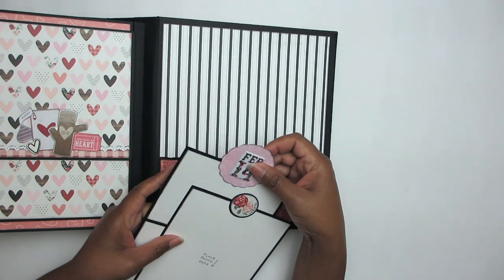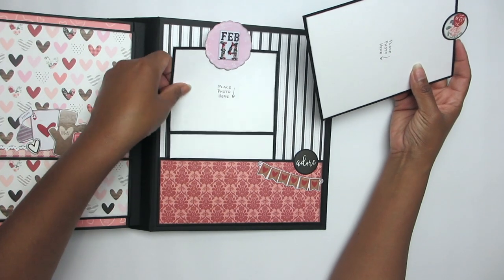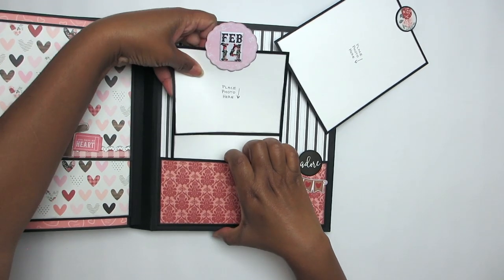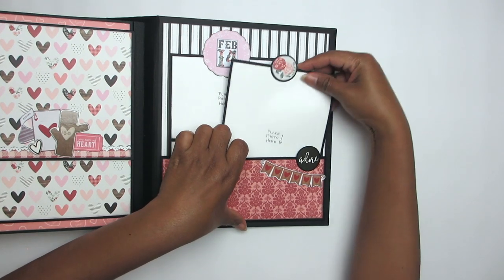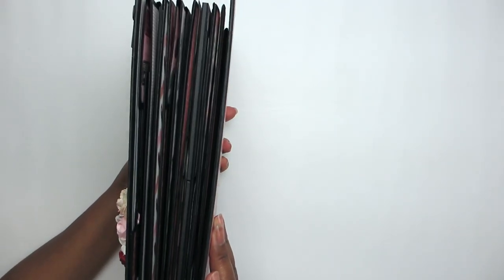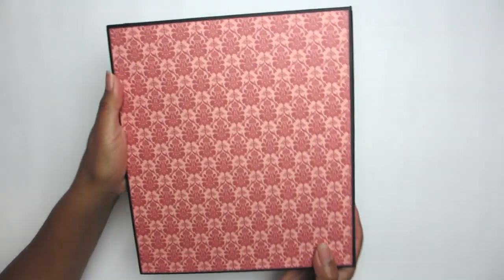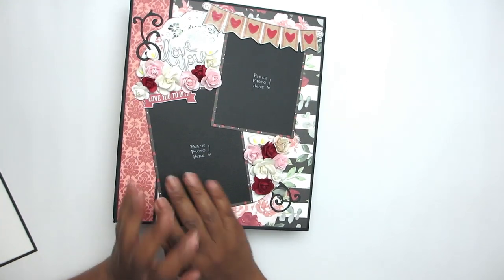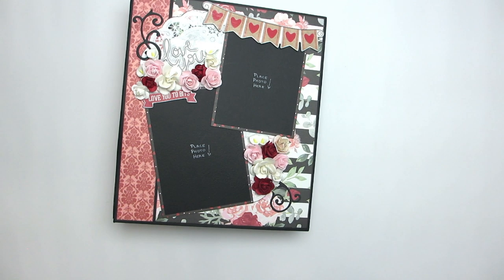Here are two photo mats with little tab toppers. I wanted to get this album loaded up on YouTube before Valentine's Day was too far gone — I didn't want it to be Saint Patrick's Day and still be uploading it. This album was fun — fully loaded. Get the tutorial from Kathy at Paper Phenomenon, Supersized Volume 4; she has like six versions of supersized and this was one of my favorites. Thanks so much for watching — see you again soon!